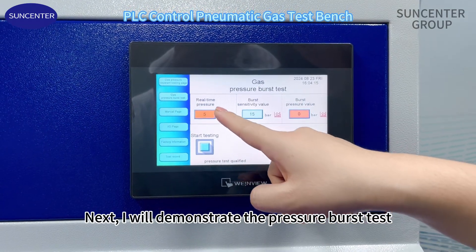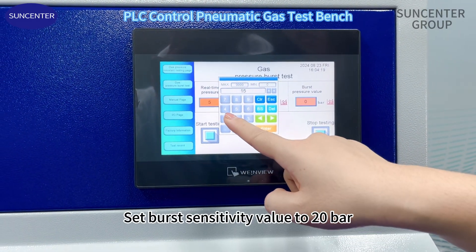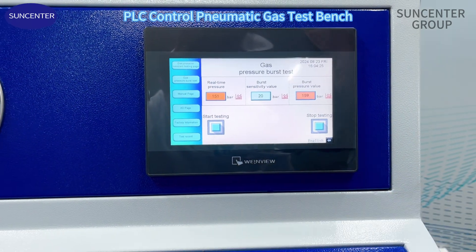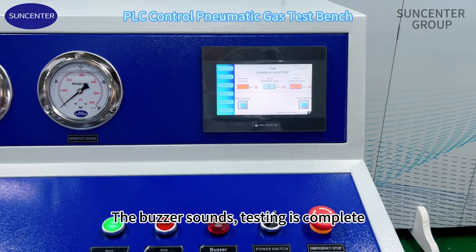Next, I will demonstrate the pressure burst test. Set the burst sensitivity value to 20 bars. Click to start. The buzzer sounds — testing is complete.